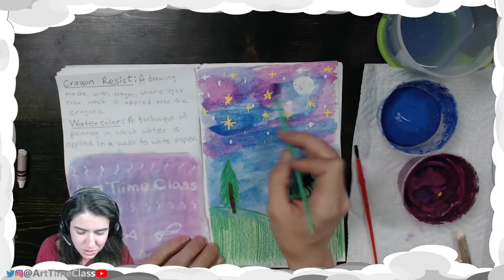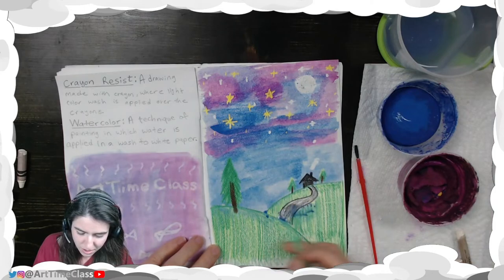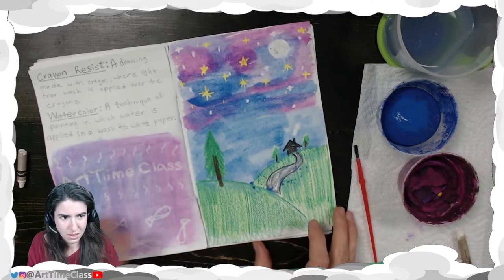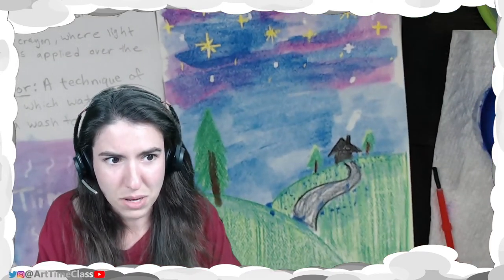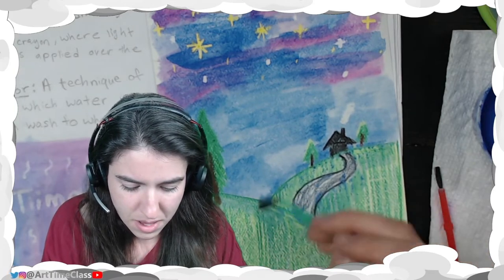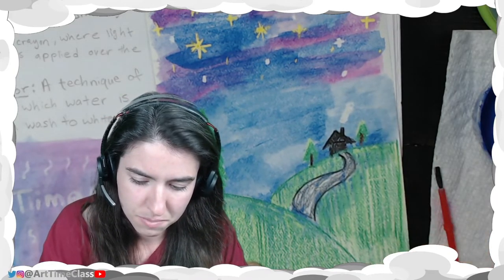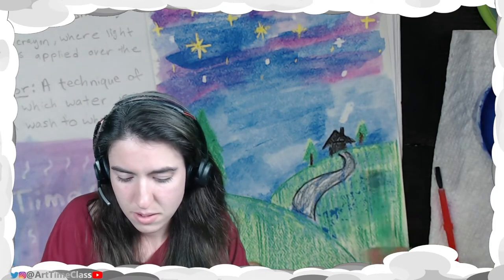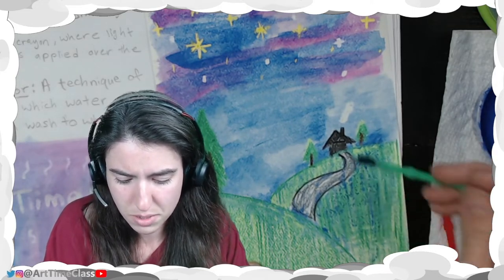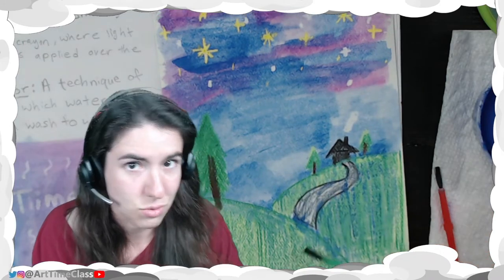I have some student examples I'd love to show you. I can continue painting down here — you see how the water beads there, I can just push that around and it helps fill in all those little white spaces left behind by the crayon. You can do any kind of drawing you want: just a secret message, or an actual drawing like this. It's really up to you.